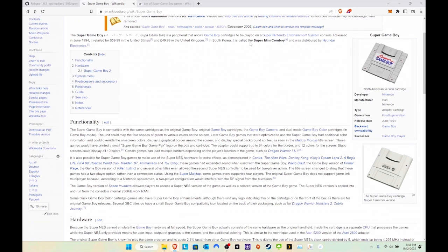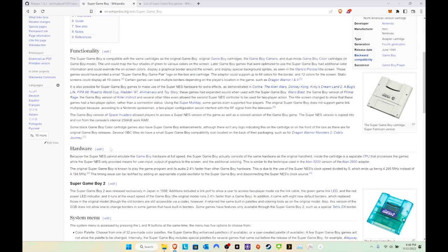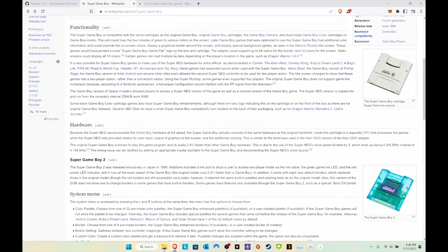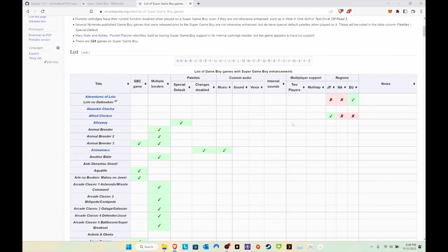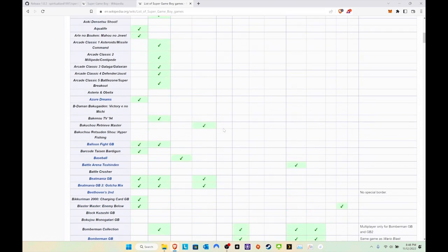It was called 'Super Mini Convoy' — interesting — and it was distributed by a company in electronics. Obviously it runs on the Super Nintendo, and there's a list of games that it can play. I'll link a good guide in the description below. It lists all the games, tells you if it's a Game Boy Color game, if it has multiple borders, different palettes — cool stuff. I've picked about six digital games plus a couple I'll run off the cartridge itself.